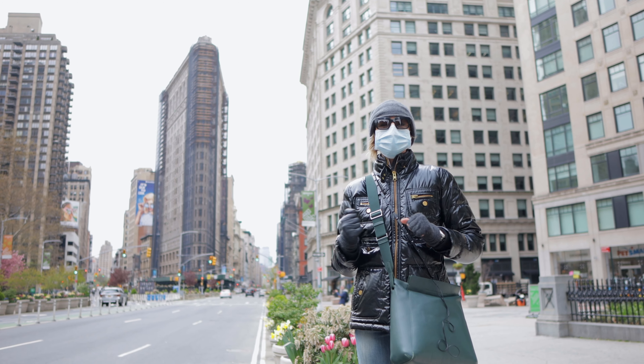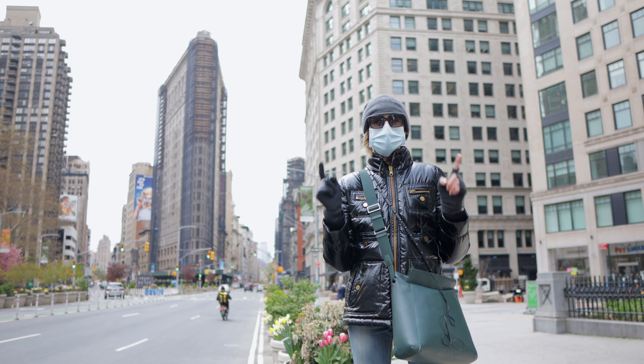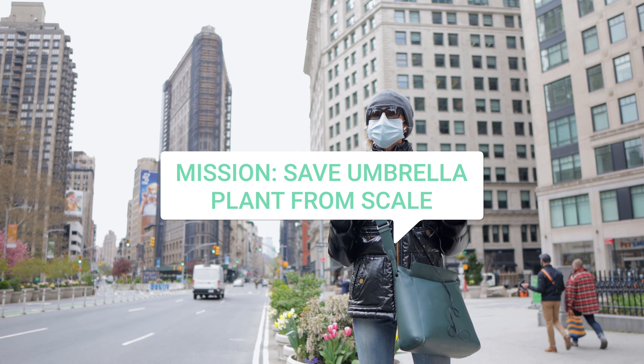If you can see, there's a Flatiron behind me. Usually this area is so crowded — it's such a popular destination for all the tourists and everybody usually here taking pictures or selfies. Right now it's completely deserted. Alright guys, let's go and take care of the plants.